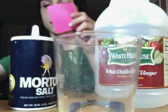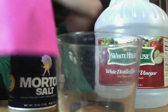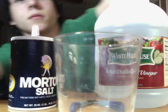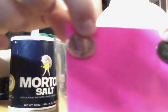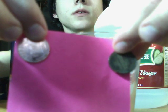As you can see, here's what a corroded penny looks like. Here's what a clean and shining penny looks like. The corroded one is on the right, the clean one is on the left.